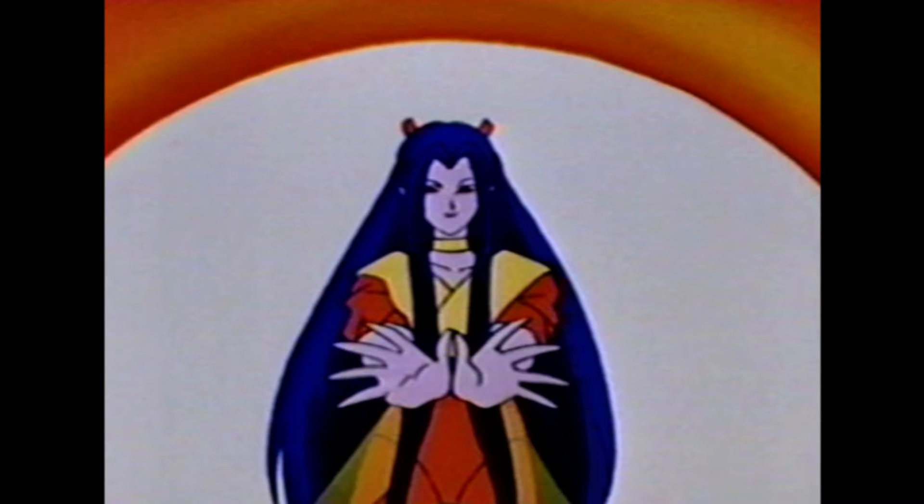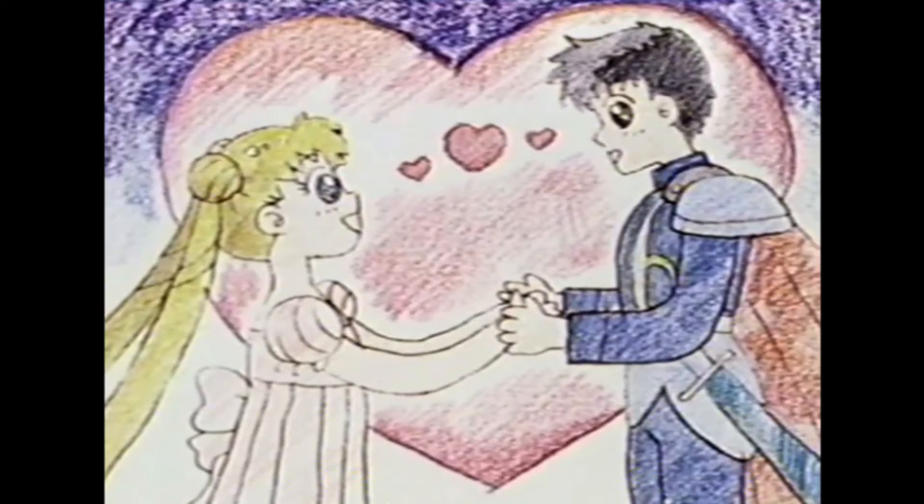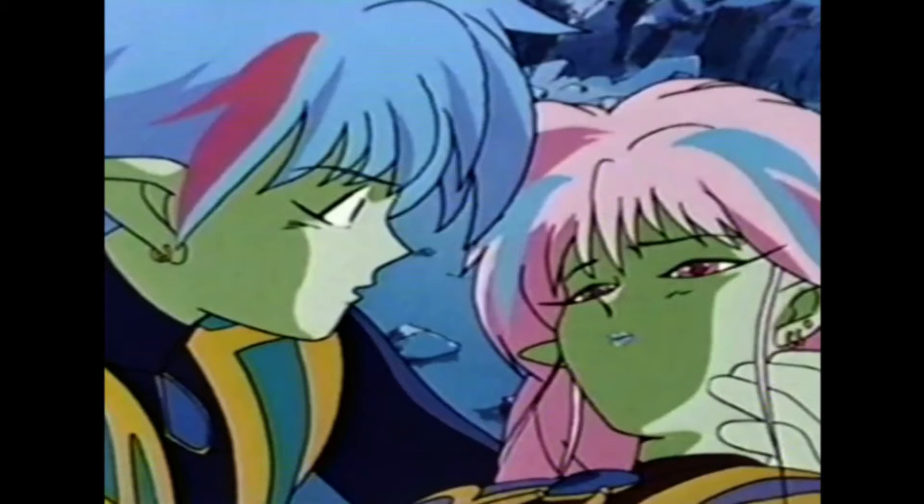The English dub of Sailor Moon certainly shows its age in many regards. These are the versions that aired on TV, so they are dub-only and edited for content. The old English dub introduced me to the show, so I will give it credit for that. Most of the voice actors they recruited are pretty good and appropriate for their characters. They use an original musical score rather than the original Japanese one, and there are a few insert songs that actually aren't half bad. The English score and songs are actually very good and used pretty appropriately throughout the series.